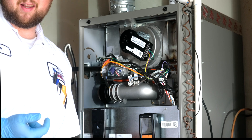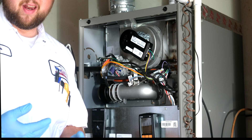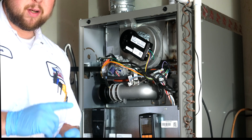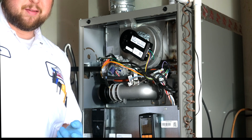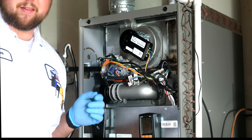This is a Lennox, so make sure you look in the instruction manual and it'll tell you what your settings are supposed to be at. We're going to go over the combustion analyzer, and we're going to also go about adjusting gas pressure if it's necessary.